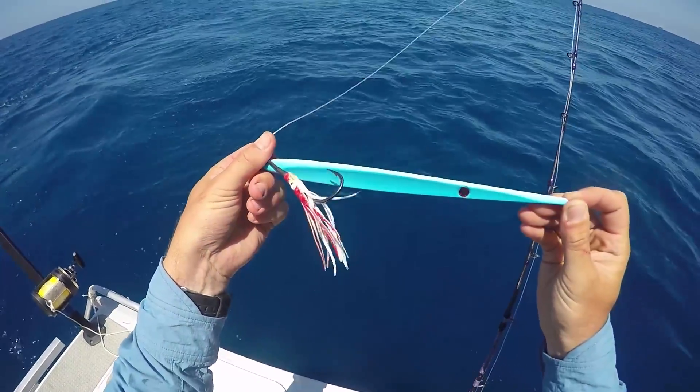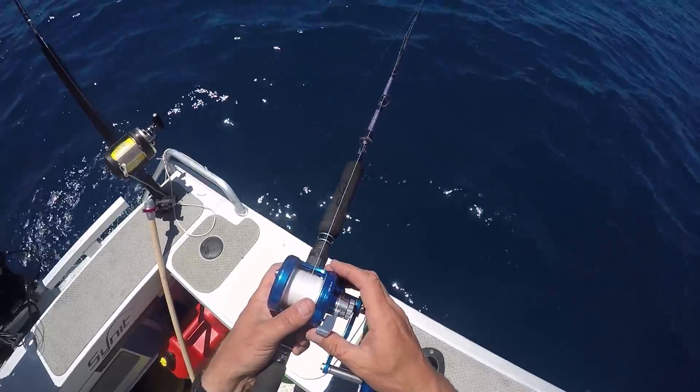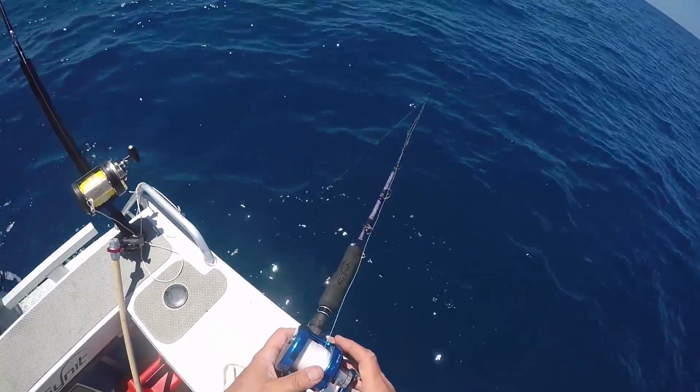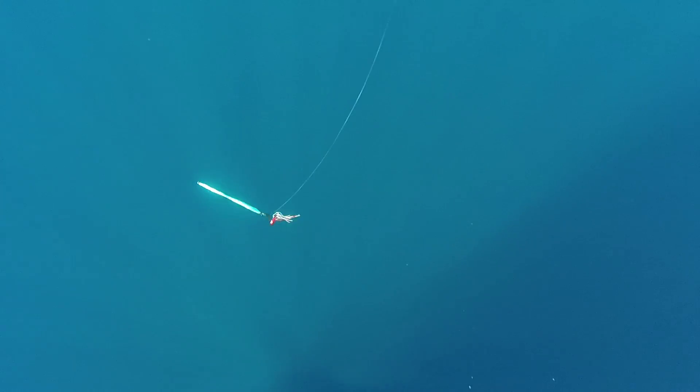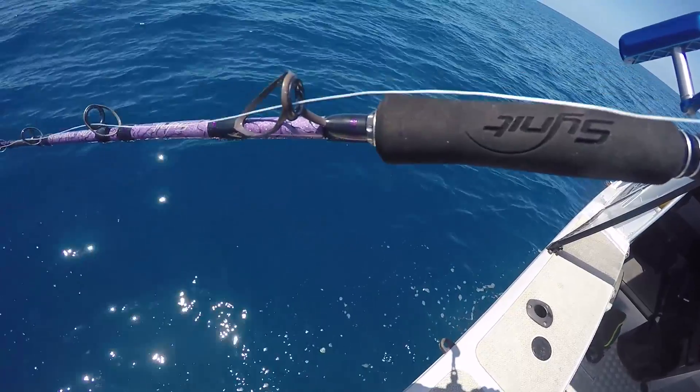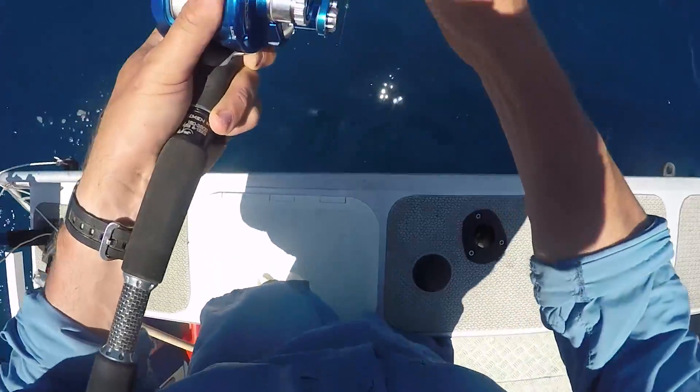We saw some possible sign on the sounder and got the jigging gear set up, dropping some knife jigs to see what the local kingfish thought of them. We were both using Sinit rods — Matt had an Accurate reel on his Razor and I had a Maxel reel on my Van Demon. Sinit rods are some of the best jigging rods available, and they are beautiful to jig with and awesome to fight fish on.